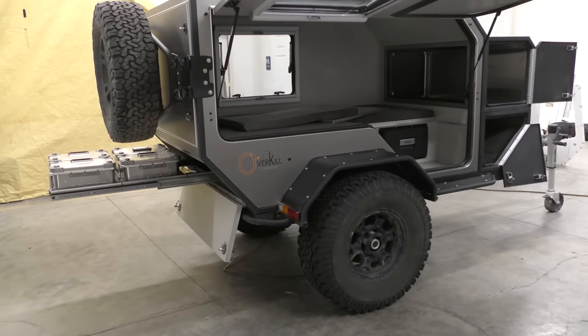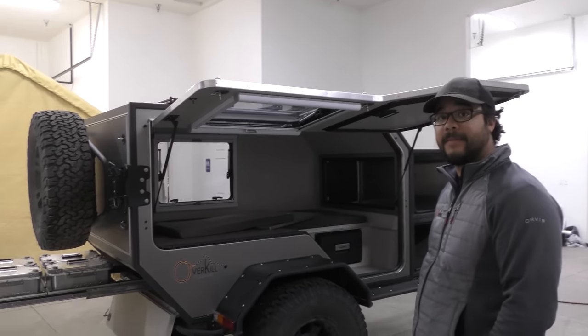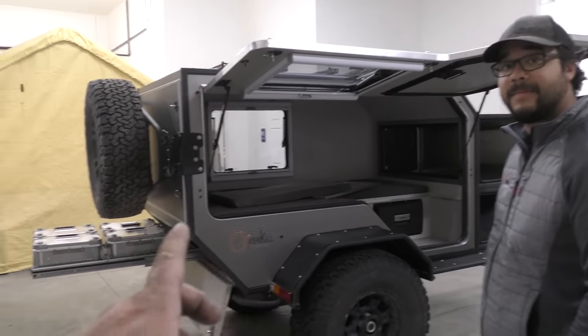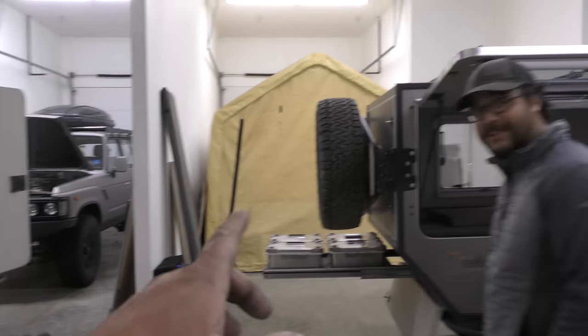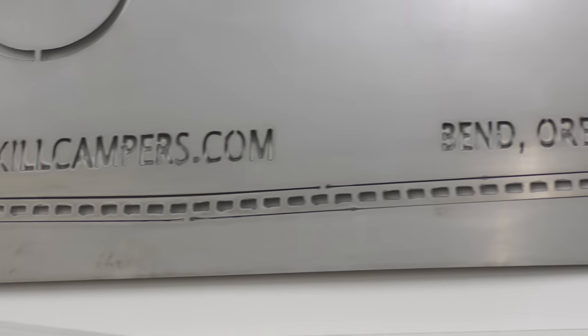Beautiful trailer. Thanks for showing us, Brandon. This thing's awesome, but the big mama jama is around the corner — it's called the SO-510, which stands for slide-out, 5-foot by 10-foot box. You're going to have to tune in to the next video to check out that beast. Thanks so much for watching — be sure to check out their website at overkillcampers.com. The only question is: are you down to mob an Overkill Camper?